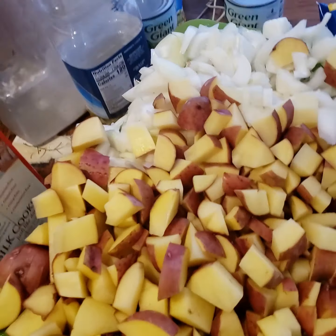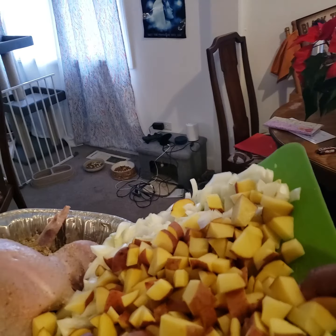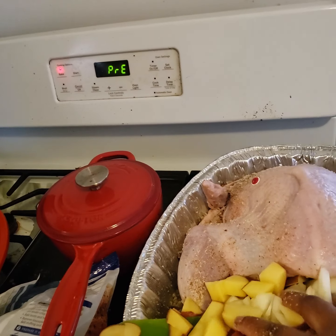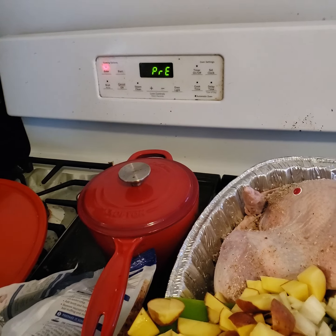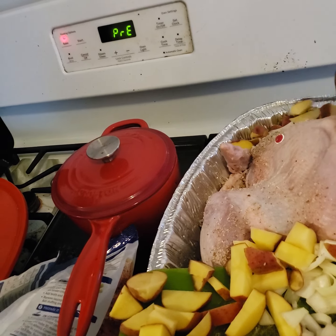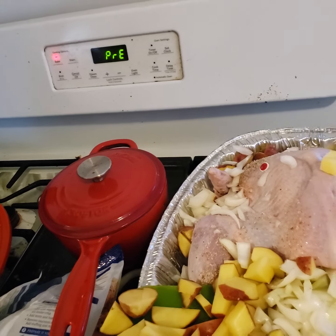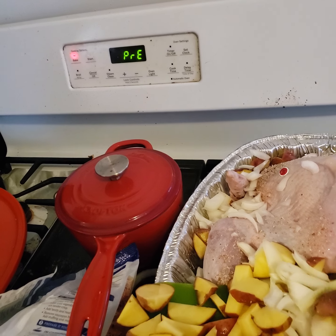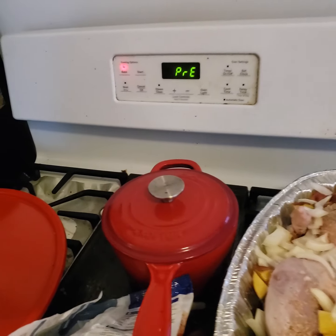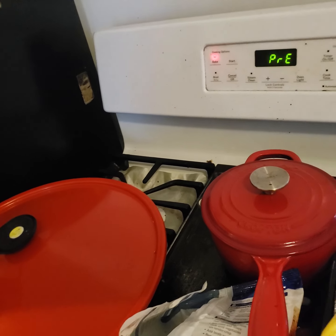For a ten-pound turkey I cut up ten potatoes and four onions. Depending on how much surface area you have around the turkey, you can put more or less — it's all about how much actual space you have. Don't put super amounts of things if you don't have the space for it.